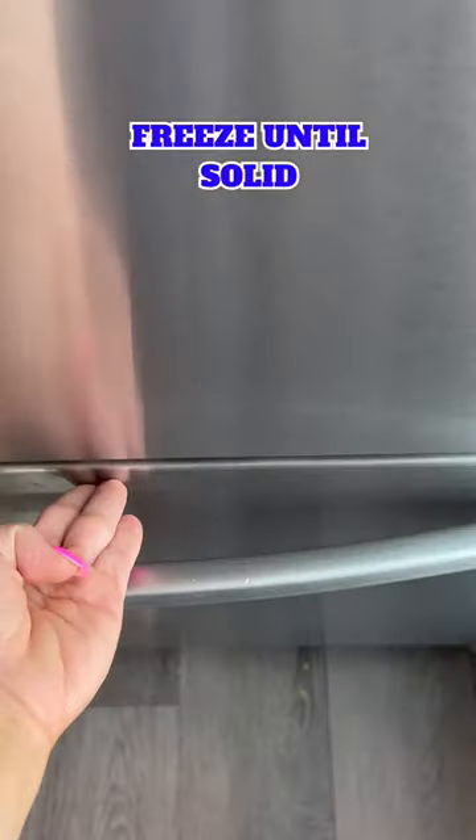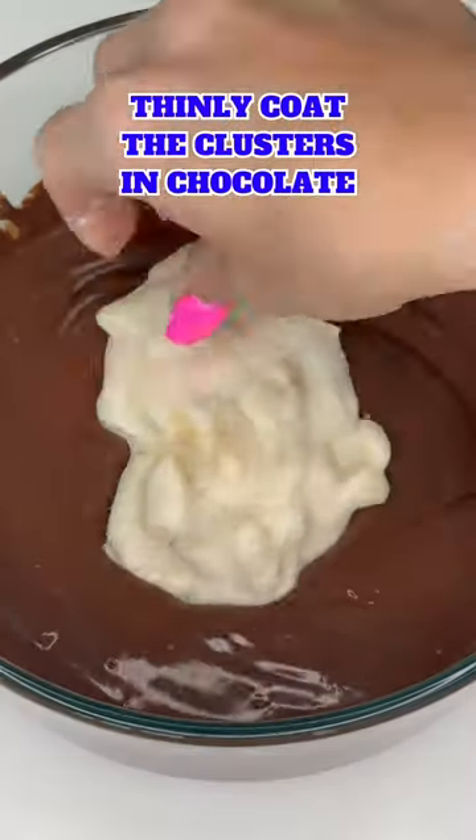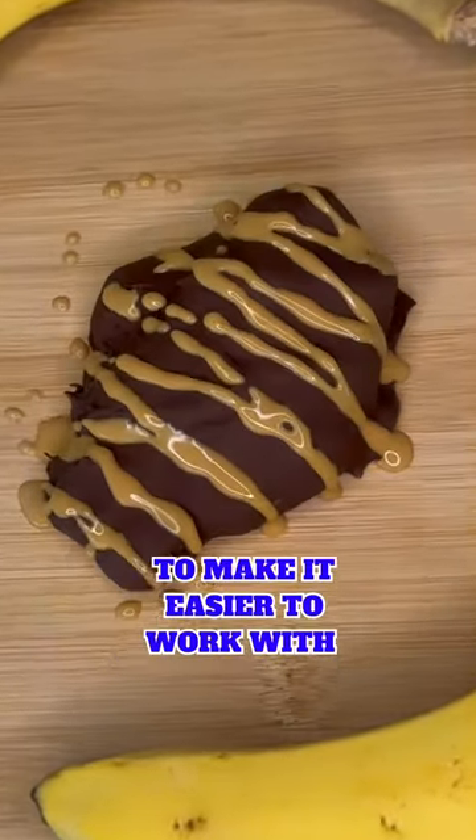I froze the clusters for about two to three hours until they were solid, then melted about half a cup of chocolate with one tablespoon of coconut oil and thinly coated each of the clusters and put them back in the freezer to set. Then I drizzled some melted peanut butter over the clusters.